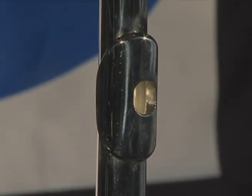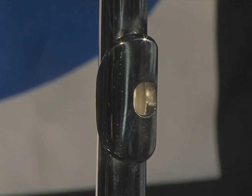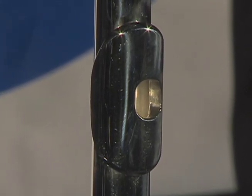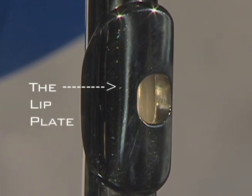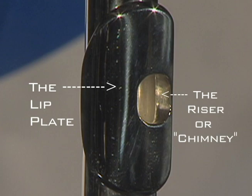Probably the most important feature on any flute is the embouchure hole, which is the part of the head joint that the player blows into. The embouchure hole is comprised of two main components: the lip plate and the short tube between the lip plate and the head joint known as the riser or chimney.